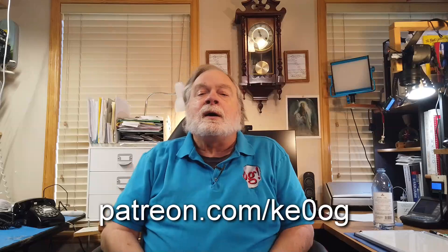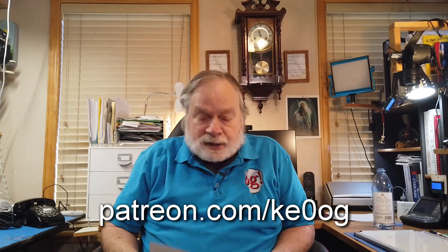Before we do that, I would like to thank our sponsor, and our sponsor is you. You have done a wonderful job of keeping this channel afloat through Patreon, PayPal, Tipjar, and so on. If you would like to do that, toward the end of the video there is a slide that shows where to go, or you can just go to patreon.com slash KE0OG.